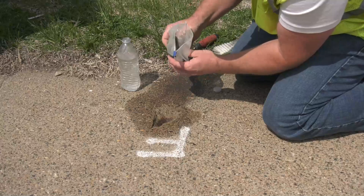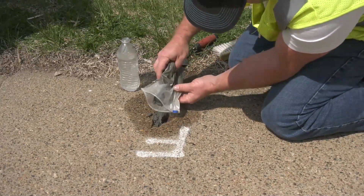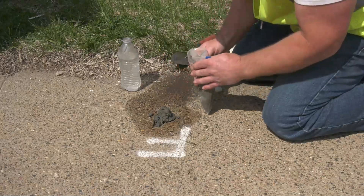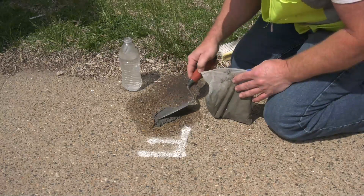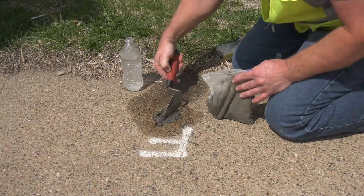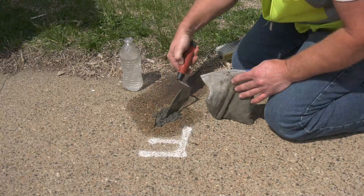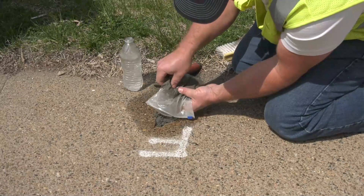You want to make sure your hole stays wet — that helps with the adhesion of the patching material to the sides of your hole. Once you get it in there, simply take a trowel, putty knife, or any type of flat-edged tool. Make sure you've got it firmly packed in the hole.